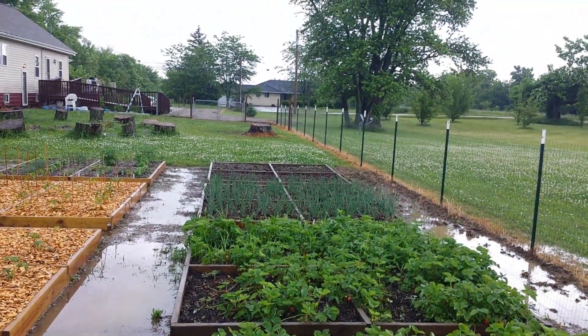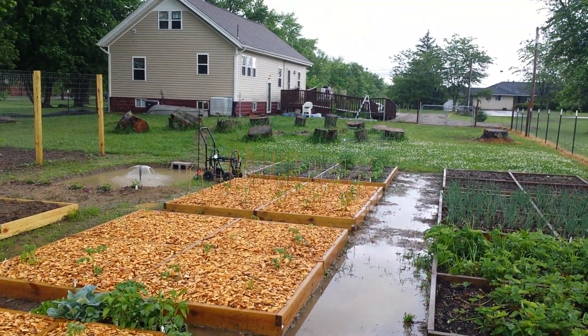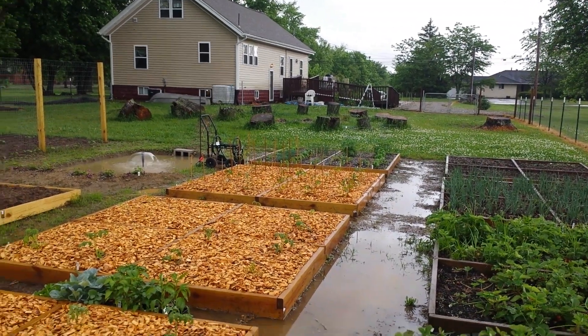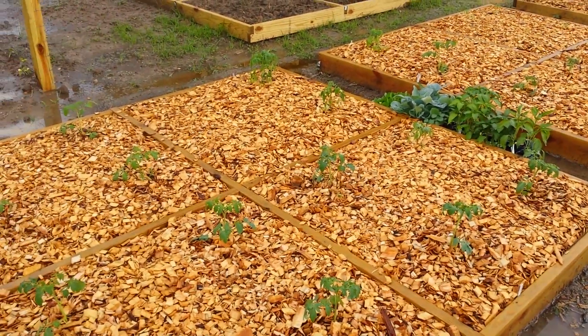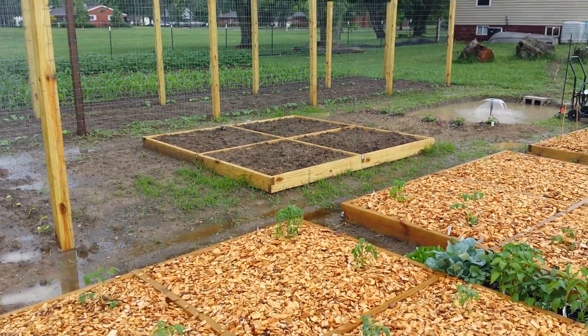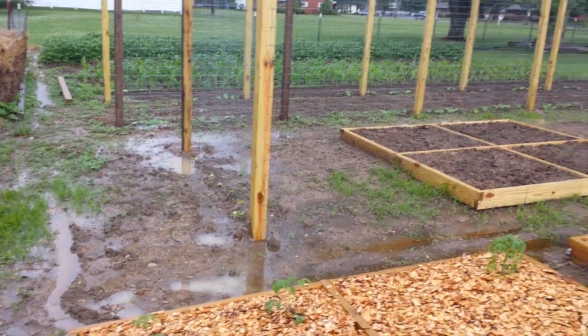Strawberries, onions, carrots at the end. Tomatoes, peppers, herbs, and Chelsea and Chloe's little salsa garden. I will have tomato cages that I build here shortly and I'll have pictures of those up. This bed is the one I didn't have a chance to plant. That's a lima bean fence — you can see the little beans there.